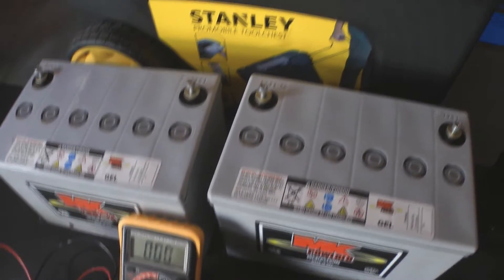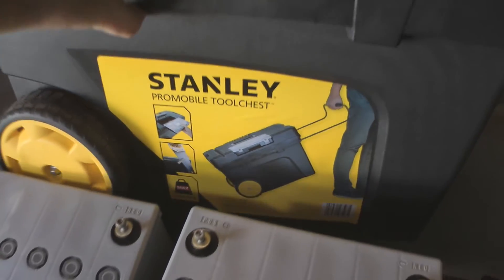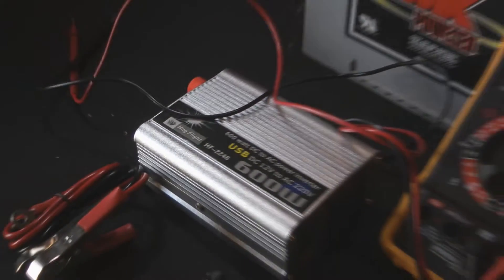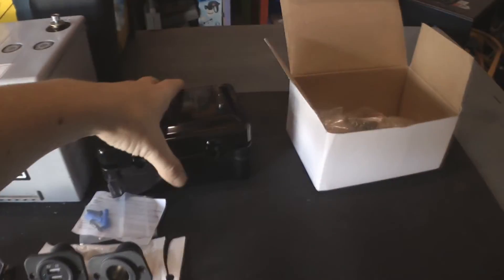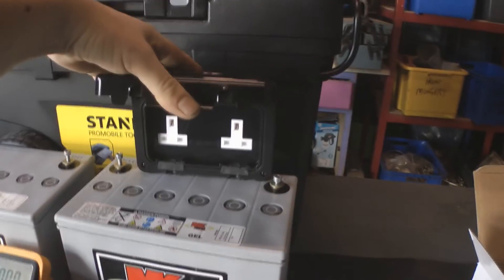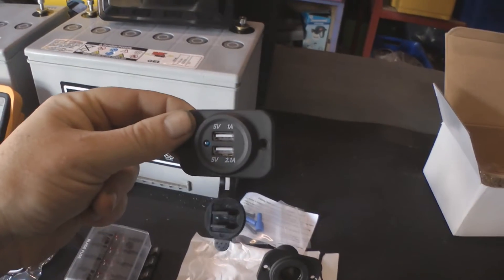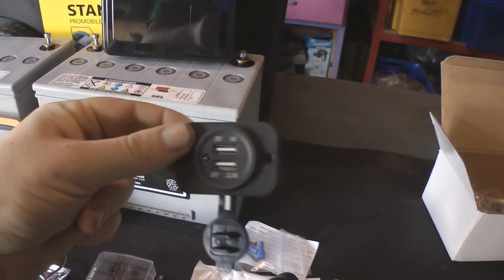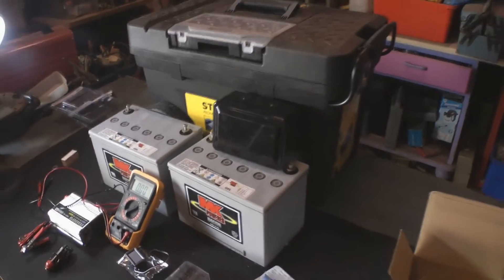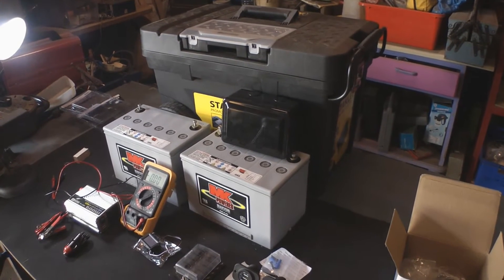So what my plan is, is to take the batteries and put them into the bottom of this Stanley portable tool chest - you can see what it looks like there. And then I'm going to add a 600 watt inverter inside the box. To get the power to the outside, I'm going to drill a hole through the box and run a wire to this outdoor socket, just so the whole thing can remain waterproof. That will be fastened on the side of the box, along with a 12 volt cigarette lighter socket and also a USB socket. It's just going to be a handy little portable power station. We can drag it along because the chest is on wheels, so it will be easy to move about.